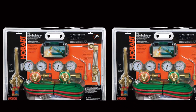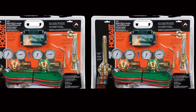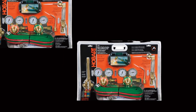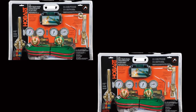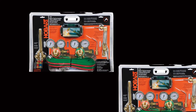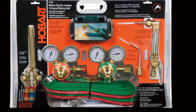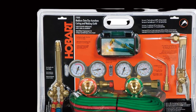Moreover, it comes as a complete kit, including oxygen and acetylene regulators with gauges. The gauges are clearly marked and quite accurate to allow for increased precision. The setup should be straightforward, even for absolute newbies. The fittings are top quality, making them effective at preventing leakages for maximum user safety. You can also use this torch with propane gas — you just need to change the tip. The only issue is that the cutting tip is smaller and can clog easily, but with proper maintenance, you never have to worry about clogging.